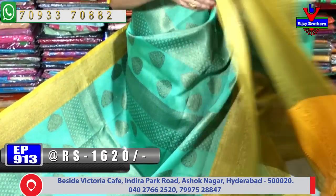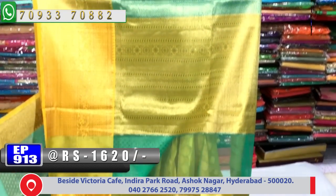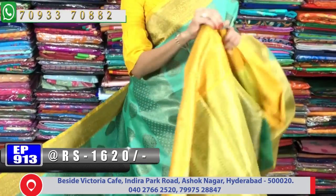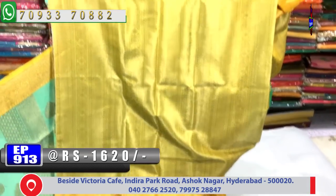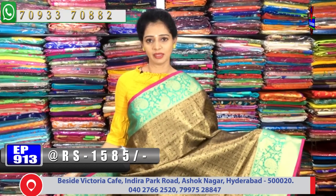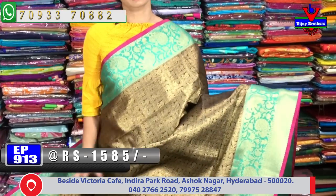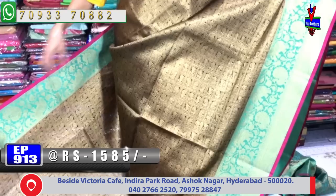We have different colors and different designs, and all the costs. We have a lot of collections and we have wholesale rates. We have a black border on the bottom.